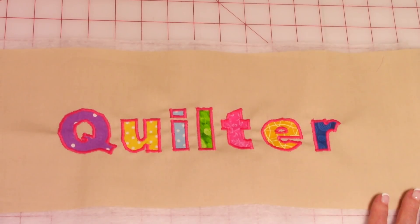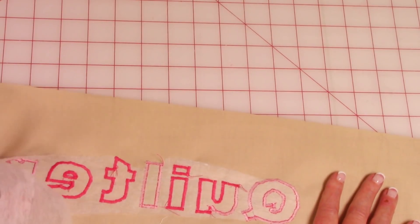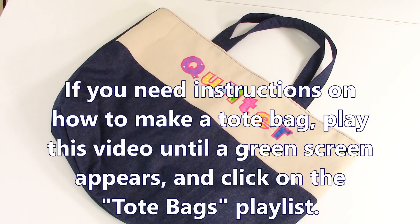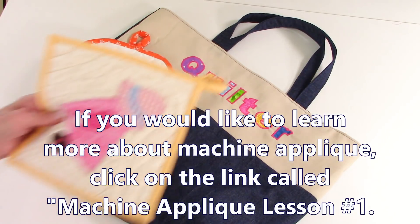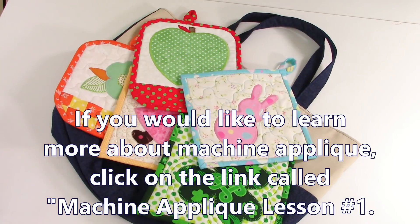Before you start stitching the project together, make sure you remove the Tearaway Stabilizer. After you've got your letters or numbers fused and stitched on, you can go ahead and begin putting it into your project. If you're interested in making a tote bag with machine applique, play this video until a green screen appears — on that screen will be a link for tote bags. There will also be a link for machine applique lesson one if you want to learn more.